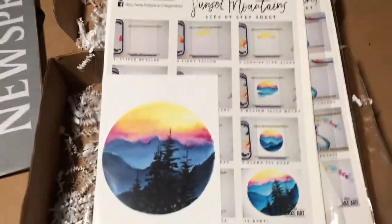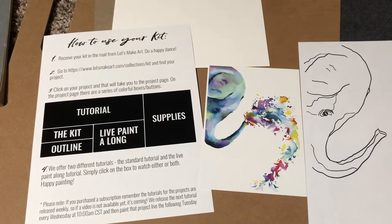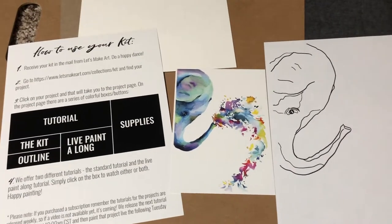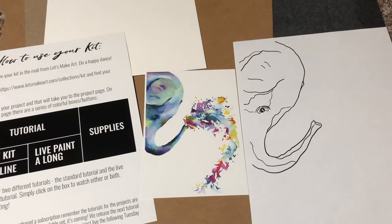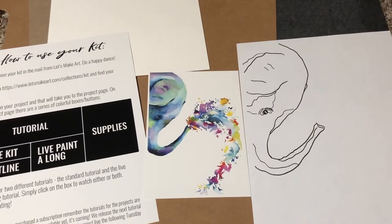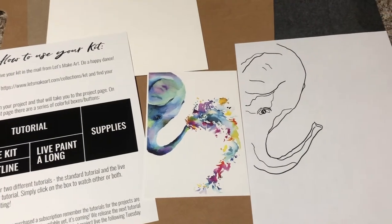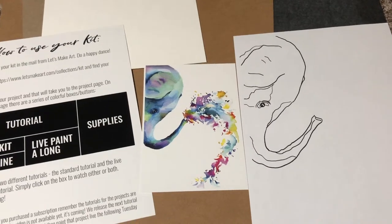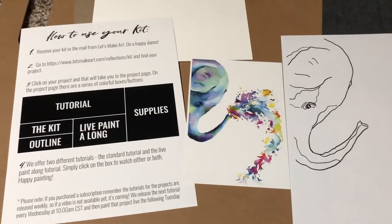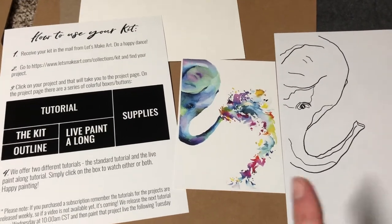So let's open these up. I keep saying 'she,' and Let's Make Art is actually a team. Sarah is the one that does the watercolor tutorials. They also offer hand lettering, and those tutorials are done by Nicole. Because I've recently taken calligraphy classes, that's why I opted to go with the watercolor kits. Plus, the colors are really pretty on these.